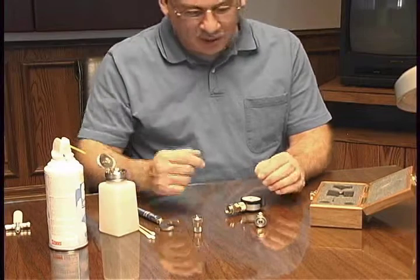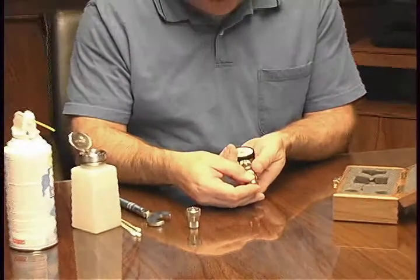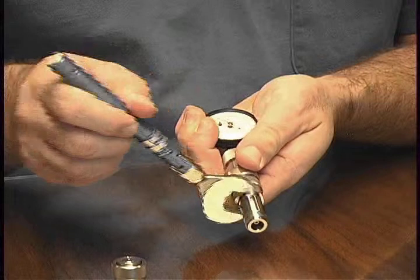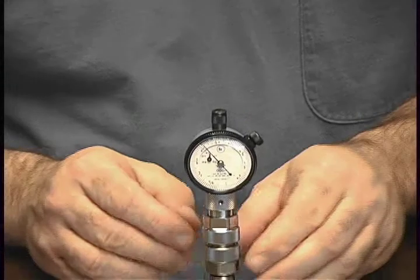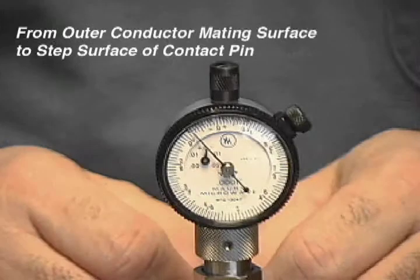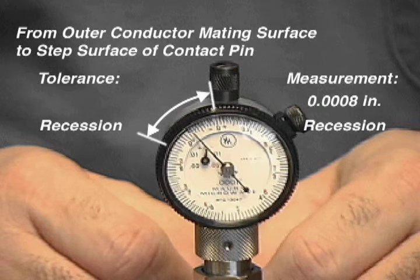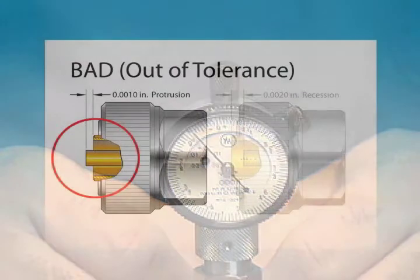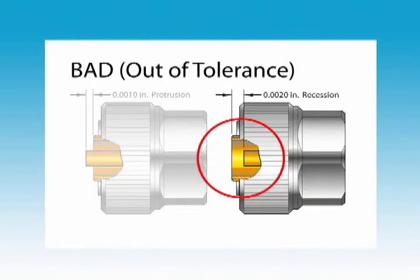Now that the gauge has been properly set, we're ready to test our adapter's pin depth. Again, we don't want to turn the component — we want to turn only the nut to avoid damage — and finish off again with the torque wrench. The adapter's pin depth is 0.000 inches of center conductor recession. This meets the MORI Precision 7mm interface specification of 0 to 0.000 inches of recession. A protruding center conductor can cause serious damage to the adapter itself, as well as to the test port of other devices it's connected to. Excessive center conductor recession can cause measurement errors.